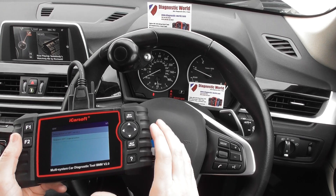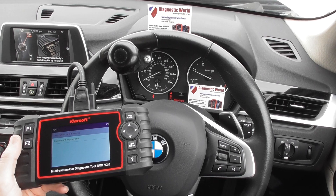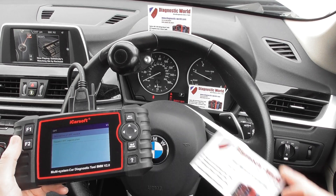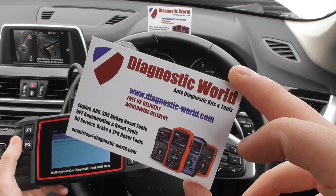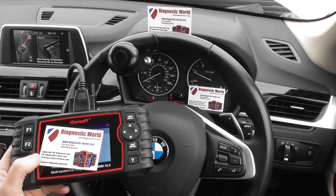It's really just a quick video. I'm going to put the link directly below this video where you can see more information on this kit on the website — it's available at www.diagnostic-world.com. Thanks for watching and I hope this helps.